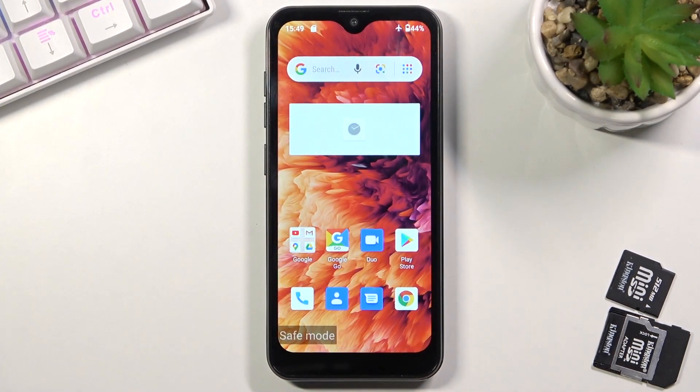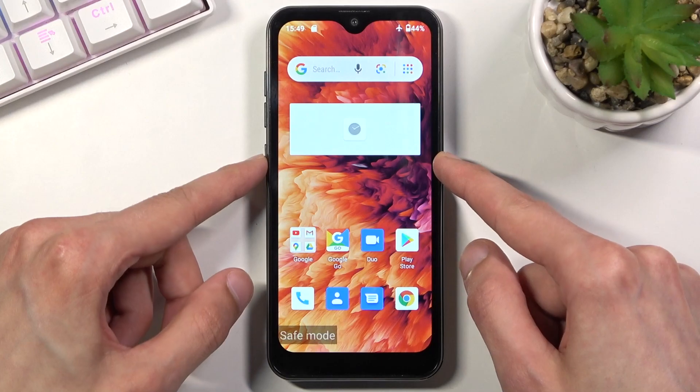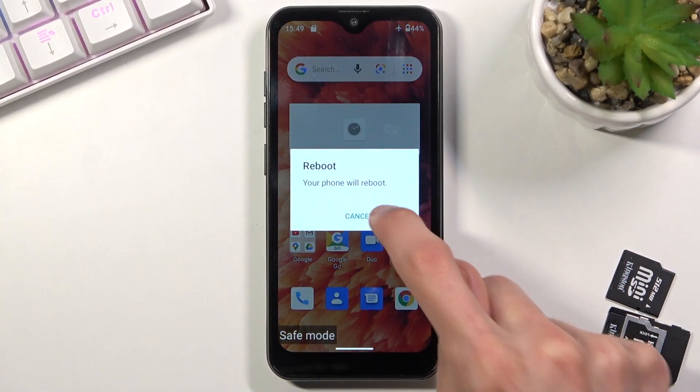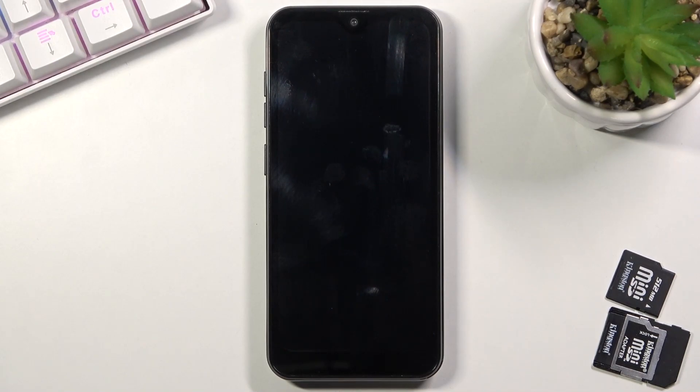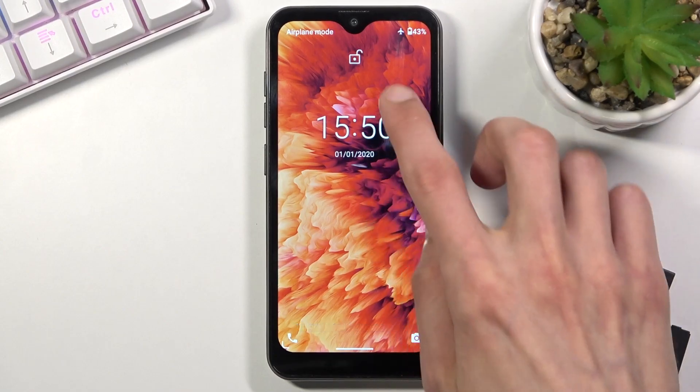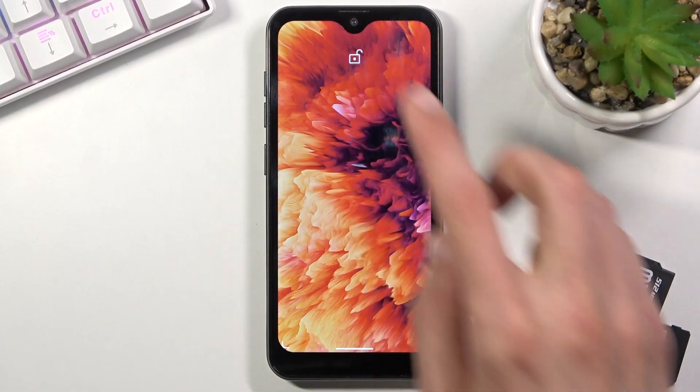So anyway, that is how you would boot your device into safe mode. And to leave it, hold the power key and simply tap on restart. Once the device boots back up it will be back in normal mode. And as you can see now, the device is back on and it is back in normal mode.